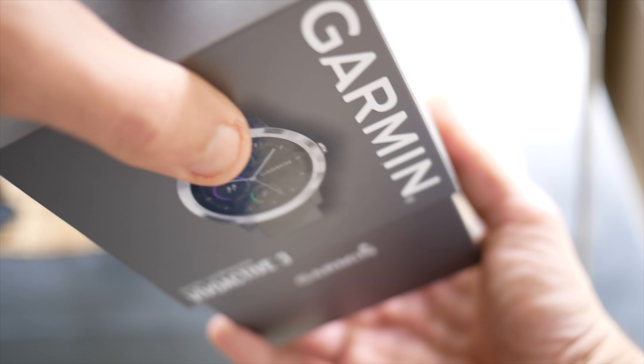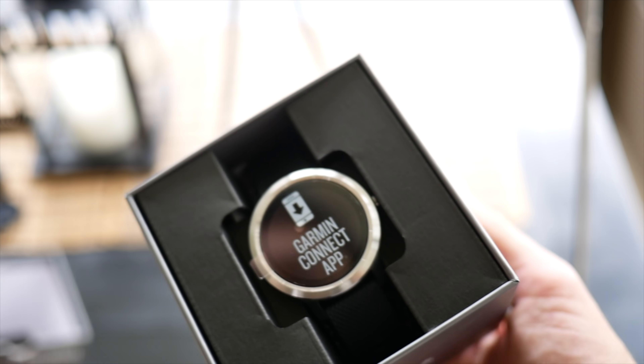Hey guys, what's up? My name is Eric and I'm the Techie Agent, and today we're taking a look at the brand new Garmin Vivoactive 3.